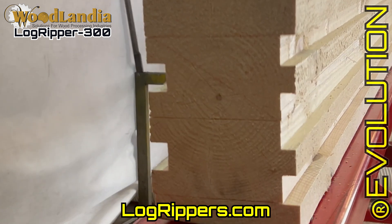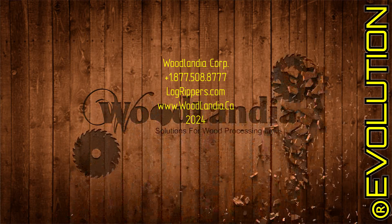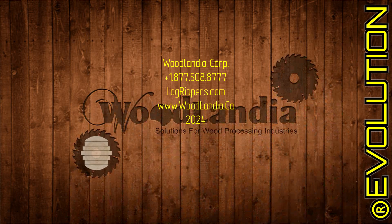Woodlandia invites you to consider our Logrippers as the solution to upgrading your existing sawmill business and profitability. If you're interested in taking the next step in evolving your business, please contact us so we can help.